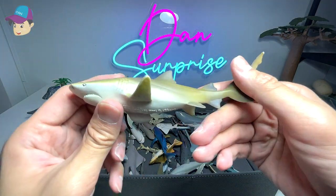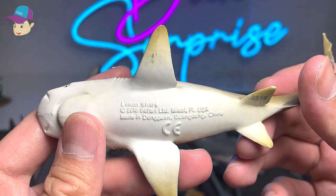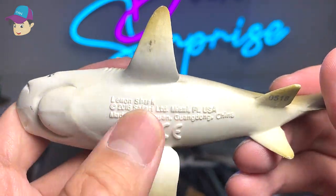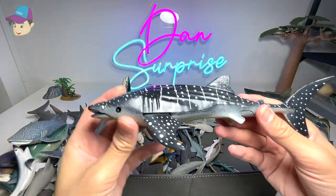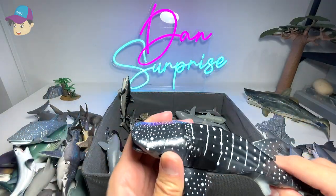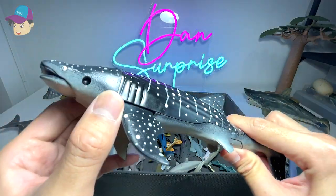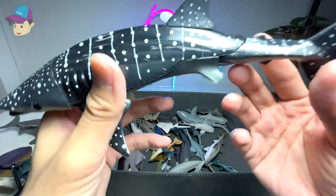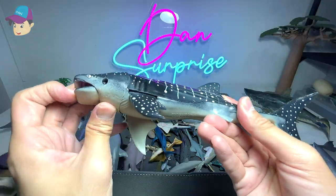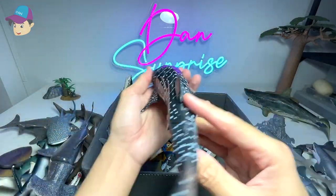This one should be a lemon shark — a pretty old figure I've kept for many years. It's a 2016 Safari LTD figure. This came along with the set that had the articulation — it's a reef shark. I love how you can move the tail, the flippers, the jaw, and the head. Pretty cool.